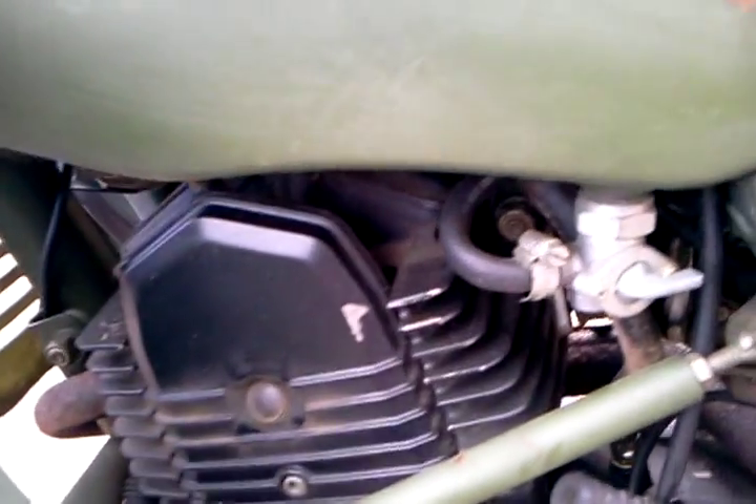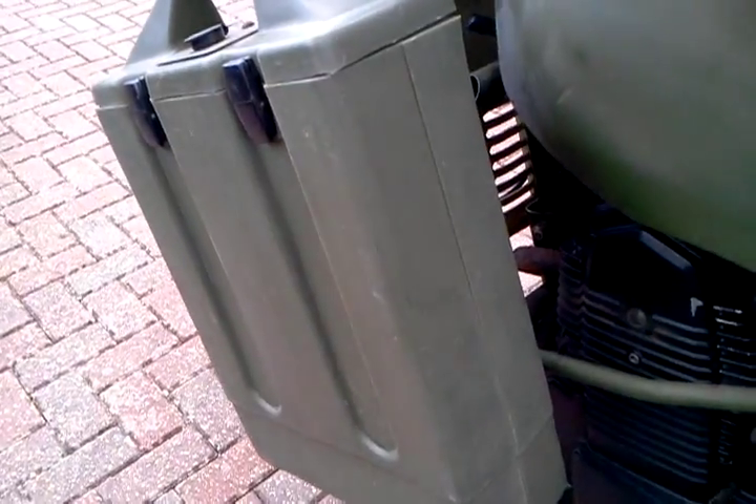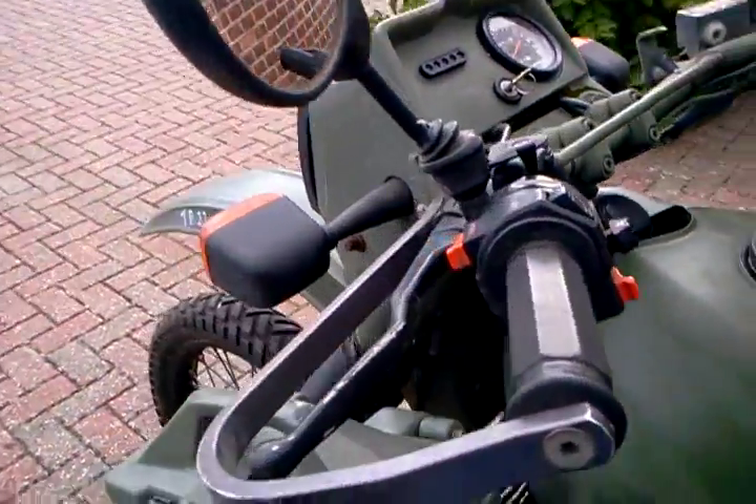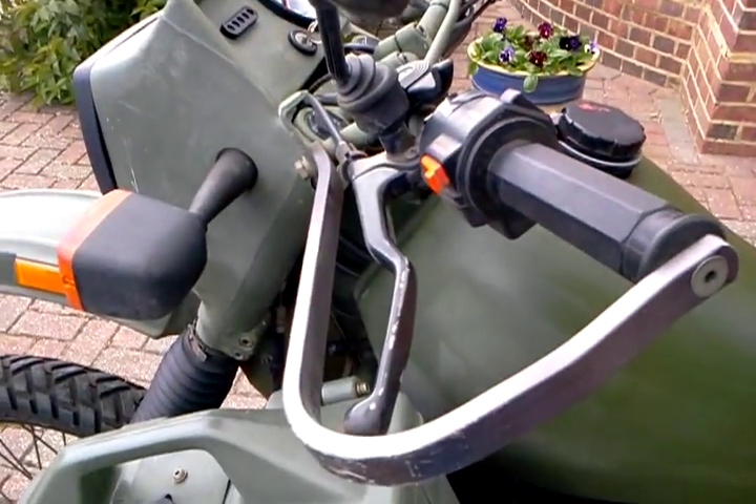There's your fuel tap. And these are plastic panniers. And then on the handlebars you've got the branch guards.